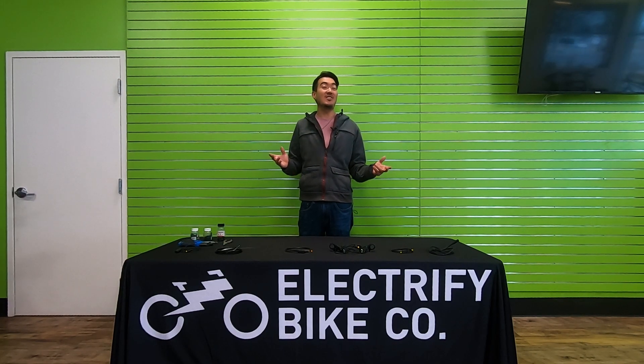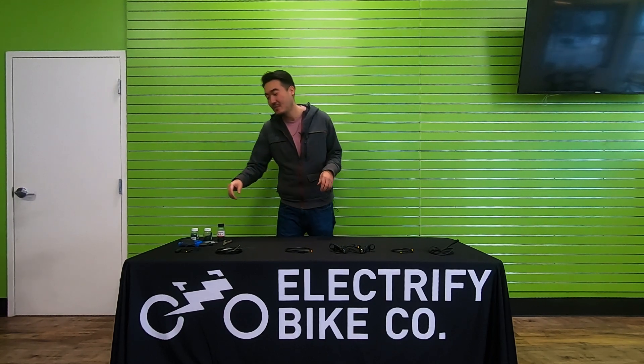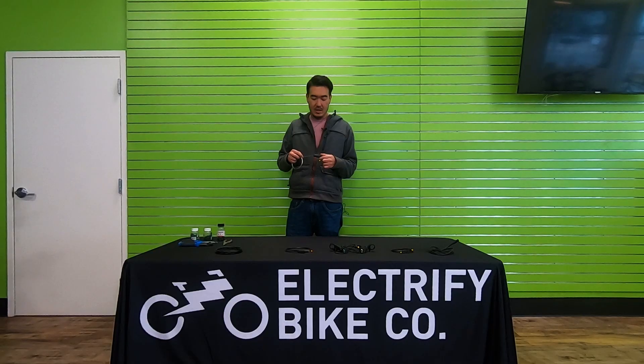Today at Electrify Bike we're going to go over installing gear sensors, also known as shift sensors, and brake sensors. Gear sensors are simple devices that install in line with your derailleur housing. When the cable passes through them, they detect the friction and disable the motor as you shift up or down, which prevents you from accidentally putting a thousand watts through your drivetrain.